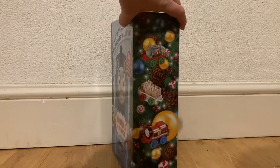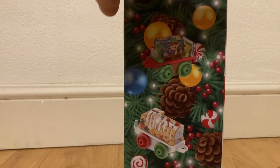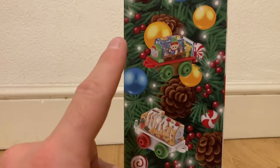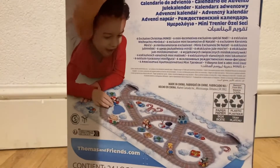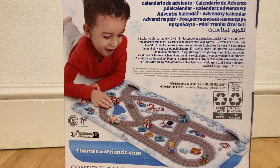For example, if I just turn it around and bring it closer towards you, as you can see, we've got festive-type logos here. The box actually does double as a playmat, which I think is quite cool. I thought for £30, this was quite a bargain.